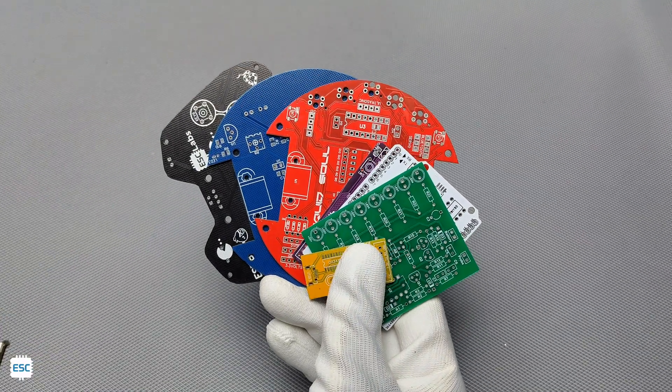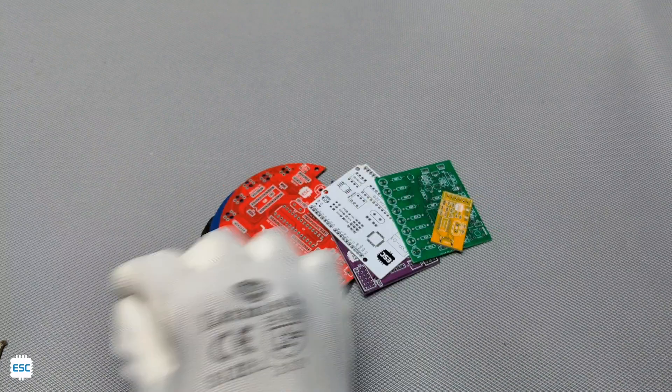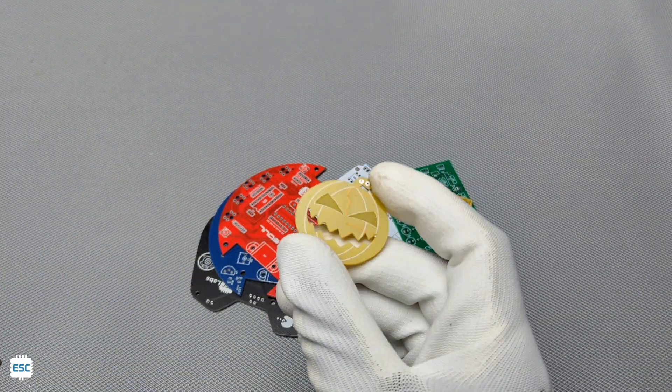Hey there, if you are following my channel, then you might notice that I love PCBs, and I already made different size, different color, different shape PCBs.